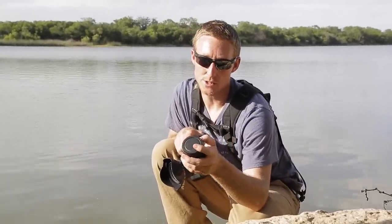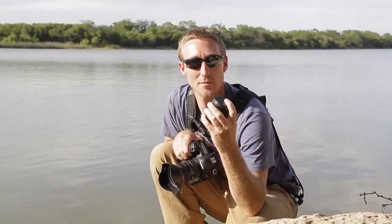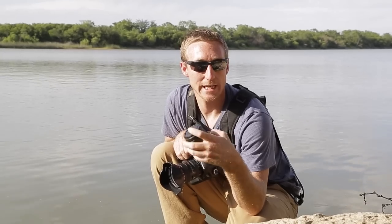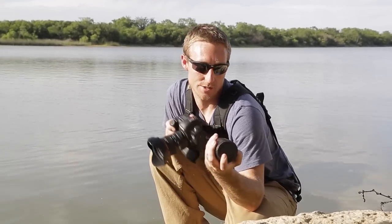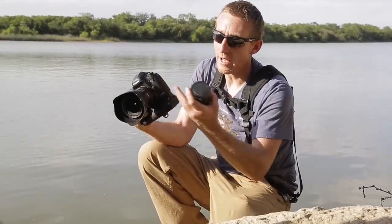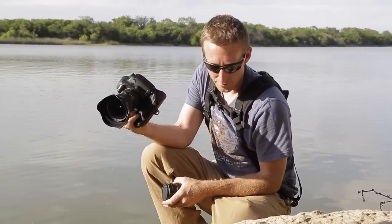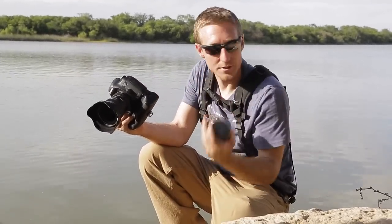The three pieces are the 13mm, the 20mm, and the 36mm. You can use them individually or stacked together in any sequence that you desire. We're going to use the 5D Mark III and the Canon L-Series 17-40 lens, and we're going to be shooting some algae from this lake.